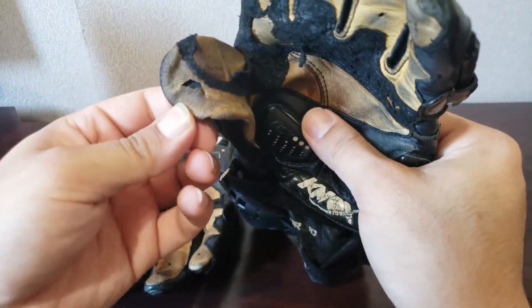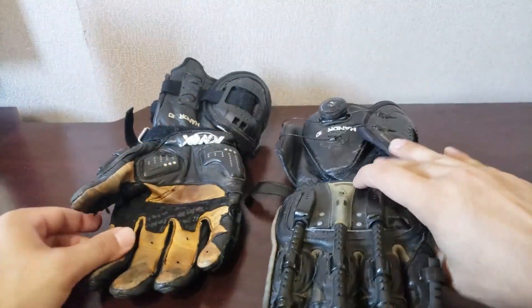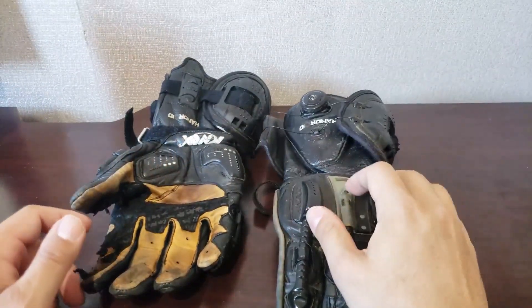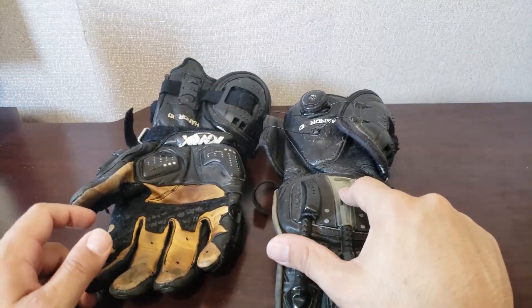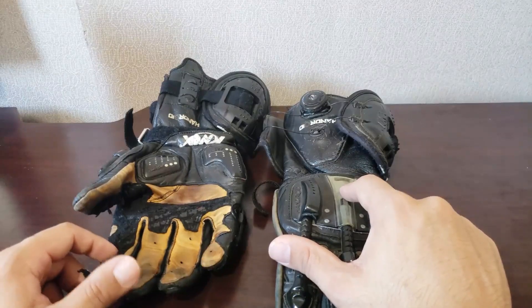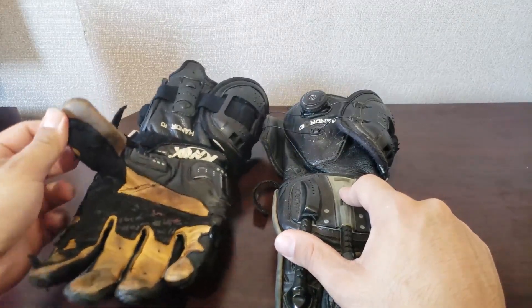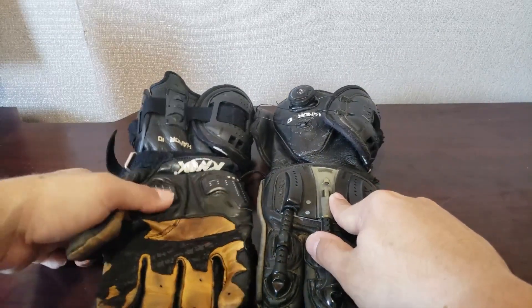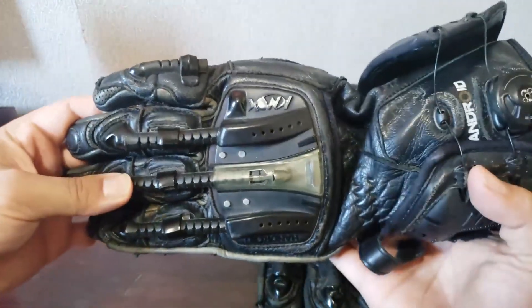There is a hole right here in the thumb, and that's from me — that wasn't from him, I didn't buy it that way. Last time I checked, the current gen of these go for about $250 on the market MSRP. And I bought these Gen 1s for like $100 from this dude.